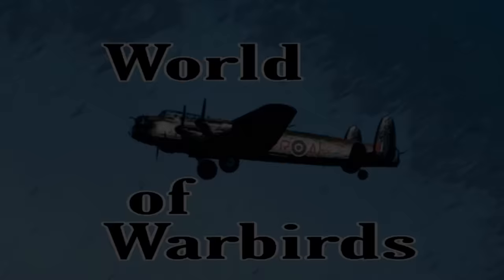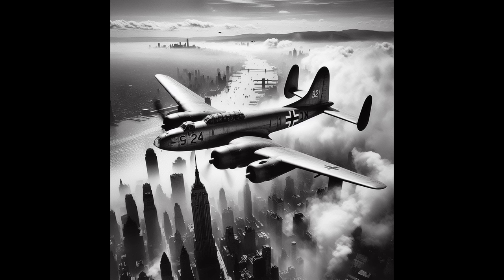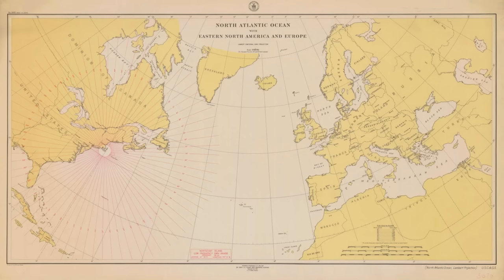Hello and welcome to World of Warbirds. I'm Brian Pearce. Hello Warbirders and welcome to this first video in this series on America Bombers, which were the aircraft which Nazi Germany intended to use to hit targets in North America.